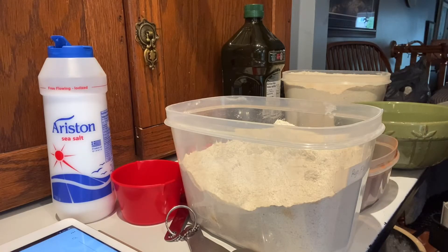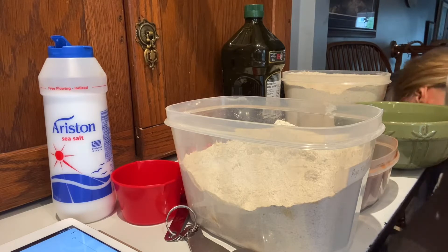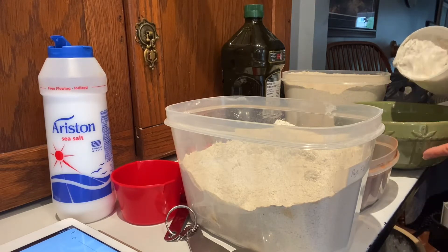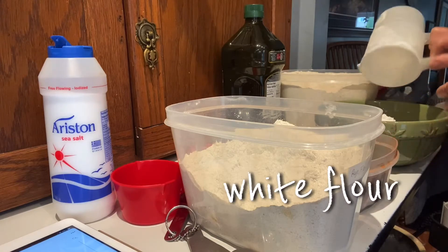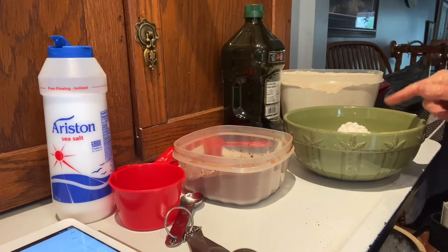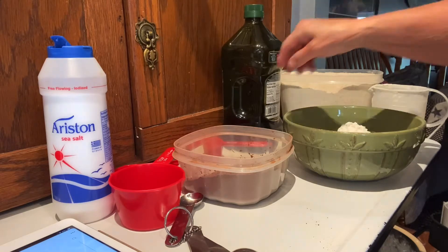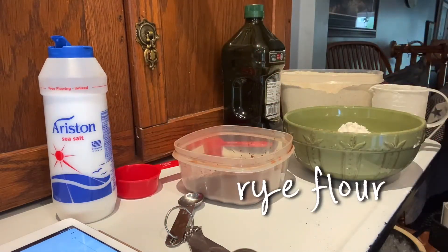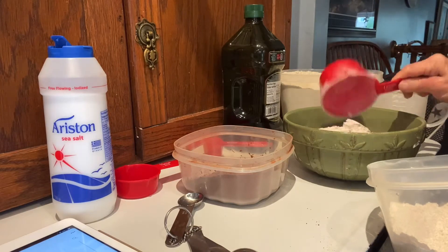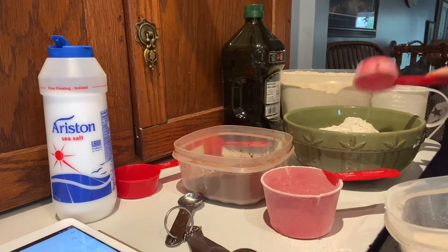Now I'm going to mix together my flours. I keep my white flour in a big crock down here. To my bowl I'm adding two cups of white flour. Next we want a cup and a quarter of rye flour. If you want to be precise, get your quarter cup, but I just level it by shaking it.